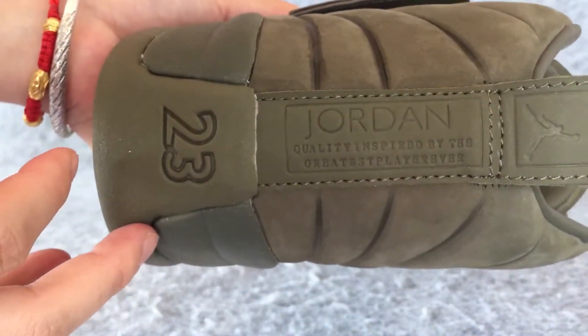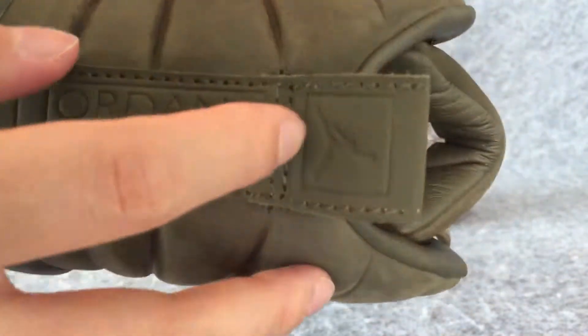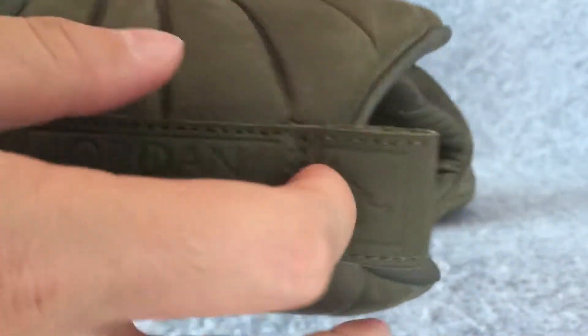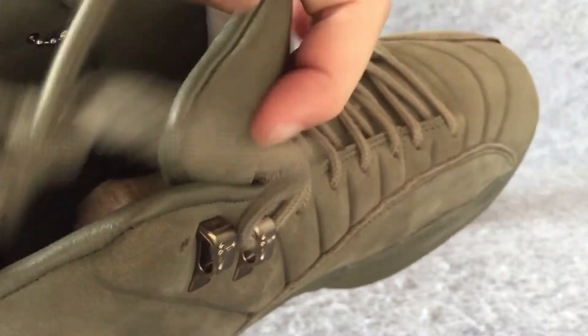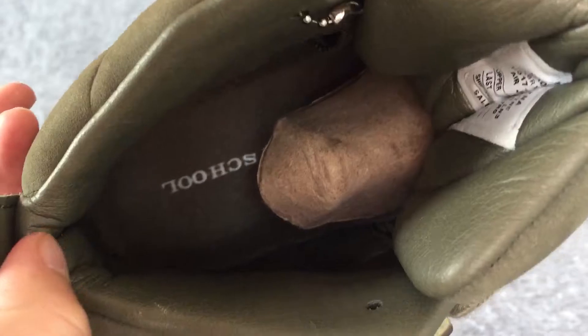And let us look at the left of the shoes. The back. Let us look at the inside of the shoes. The back.